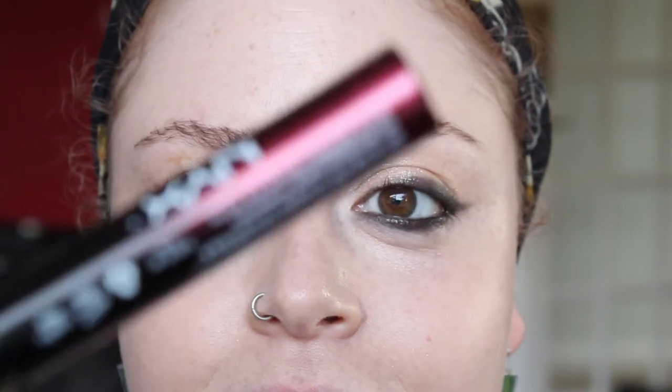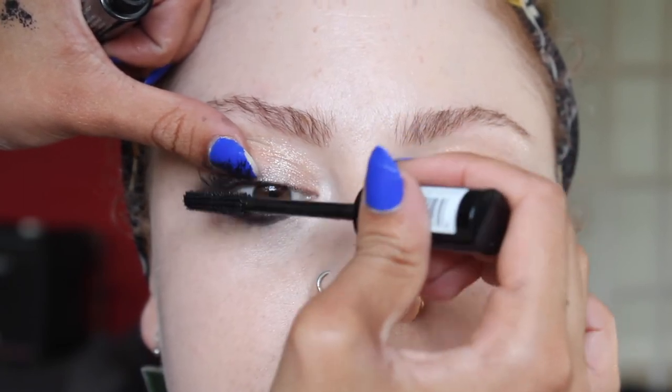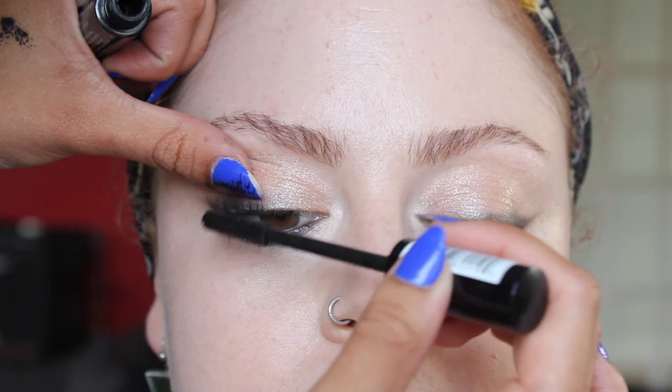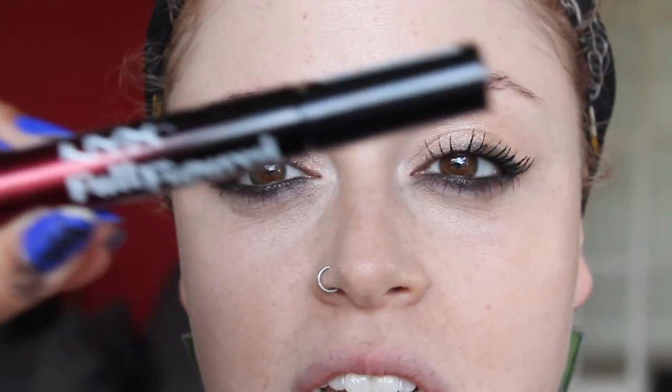I'm going to add mascara just after I've powdered. The powder I'm going to use is the Next to Nothing powder by MAC, and I'm going to use the 217 brush that we used earlier for the Soft Ochre paint pot, just dusting that around the eye area. This is a really nice powder because it's super fine so it doesn't look too heavy on the skin. Now that we've powdered, we're going to add mascara — I'm going to use the NYX Full Figured Mascara. When I'm doing it on someone else I just pop my thumb there so it catches all the excess product and doesn't imprint on the eyelid. It's a really good mascara.